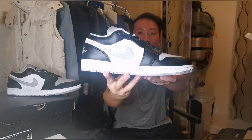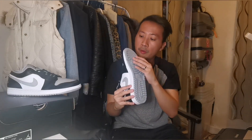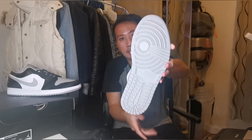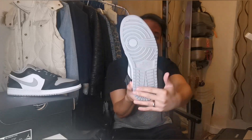Moving on to the midsole, it has a nice, really sturdy rubber sole material with some white stitching going around the sneakers. Going to the outsole, we have a grey colour and you can see the Nike logo in the middle and the standard Jordan patterns.